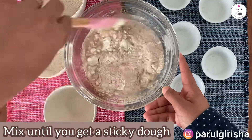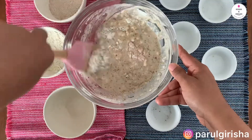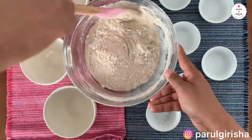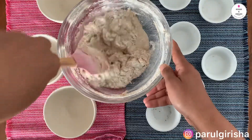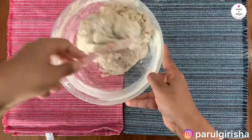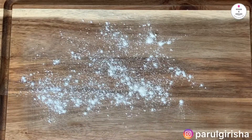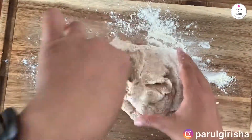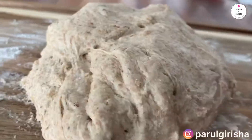Let's mix until you get a sticky dough. Now we'll add the balance of both the flours and keep mixing. We will knead the dough by hand, but before that let's sprinkle some flour on the surface as it will make it easier to work with the sticky dough. Let's knead the dough for around 5 minutes to get a nice texture. The dough is slightly sticky but feel free to add more flour while kneading.